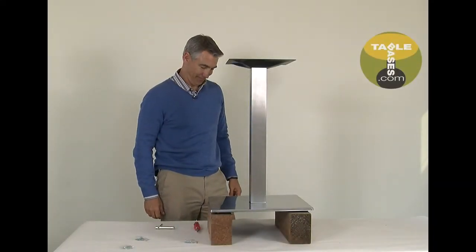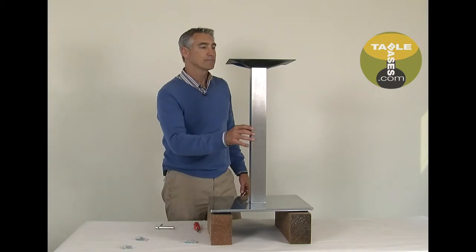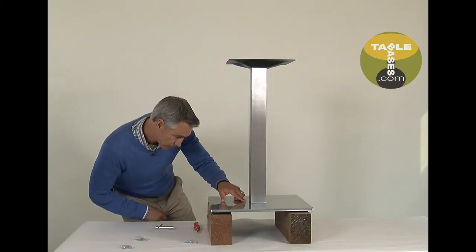Double check that the tabs at the top and bottom of the column are in the notches. That's it, all done. Now you can attach the table base to your table top by screwing through the holes in the mounting plate into your table top. Thank you for shopping at TableBases.com.